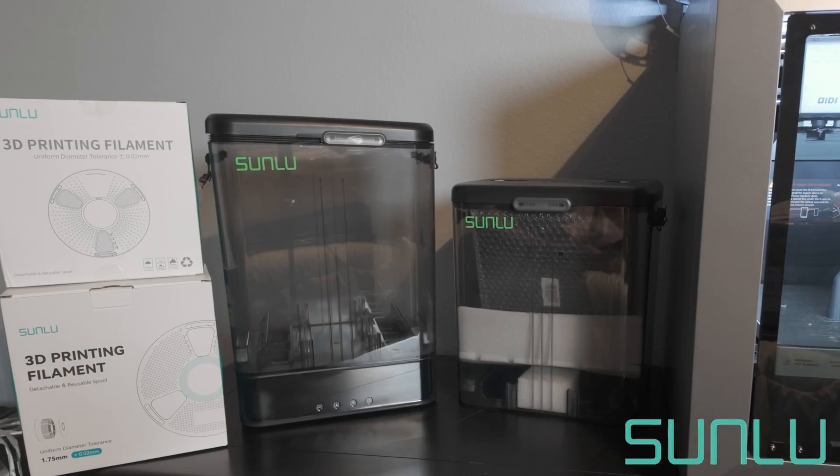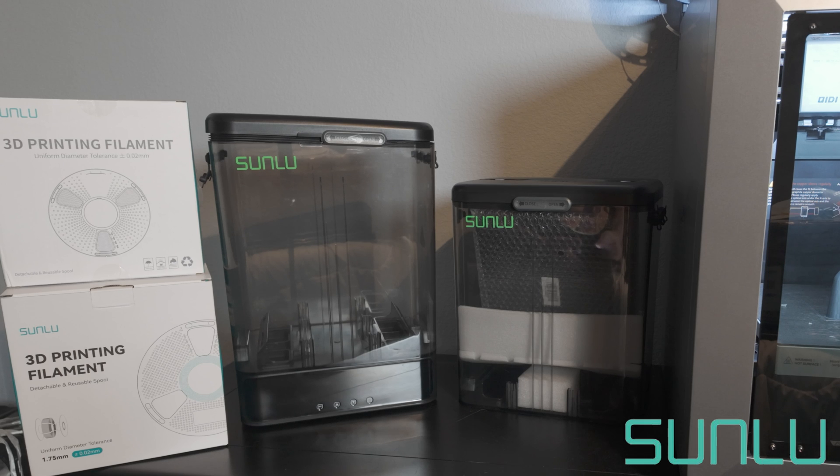What you're looking at here is an upcoming device from Sunlue called the FilaDryer SP2. This is a two-in-one filament dryer and storage box combination, and it's got some really slick features that I honestly have not seen in a lot of other ones.